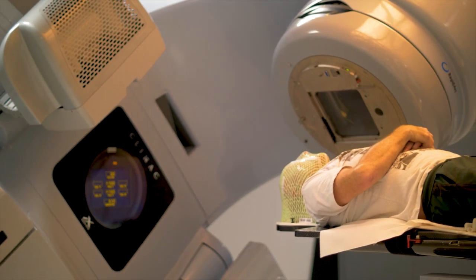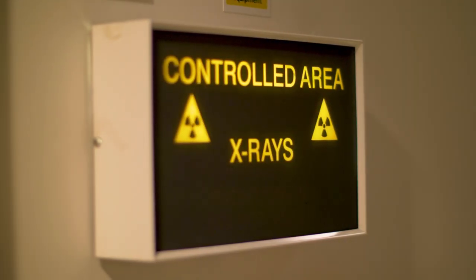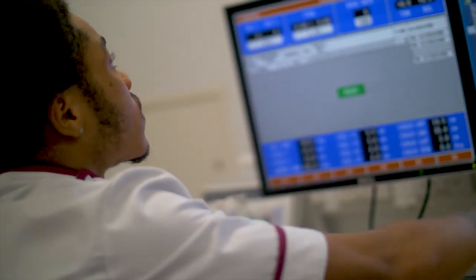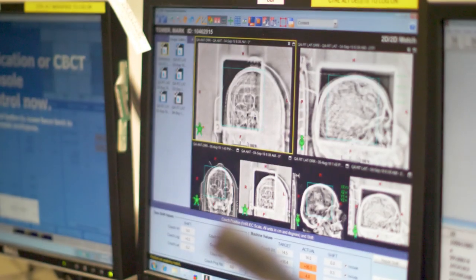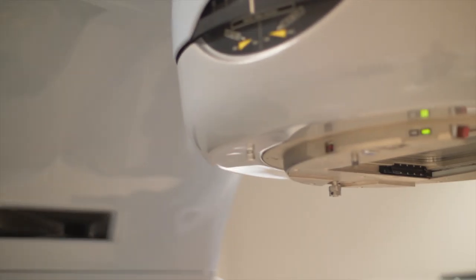The linac or linear accelerator itself sits in a room with lead and concrete walls so that these high energy x-rays are shielded and no one outside of the room is exposed. There are lots of safety mechanisms built in to make sure that a massive dose is not delivered to the patient unwittingly, and lots of quality assurance checks — all of the machines are checked on a daily basis.